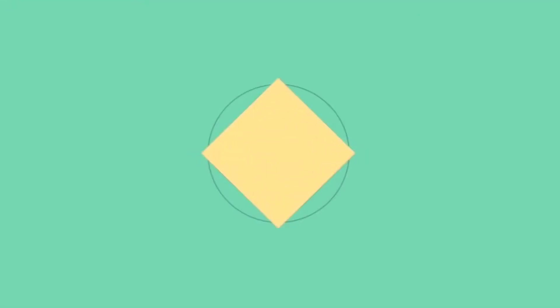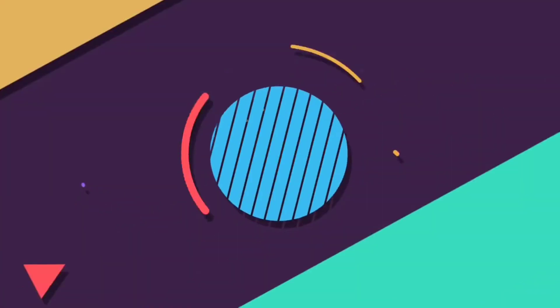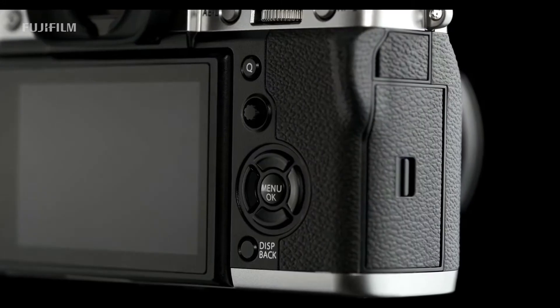Hello guys, welcome to P4CAM. This is another video. Now, what are we going to do? We are going to do a professional camera review with you. If you like this channel, subscribe and hit the notification bell. Now, let's get into the video.